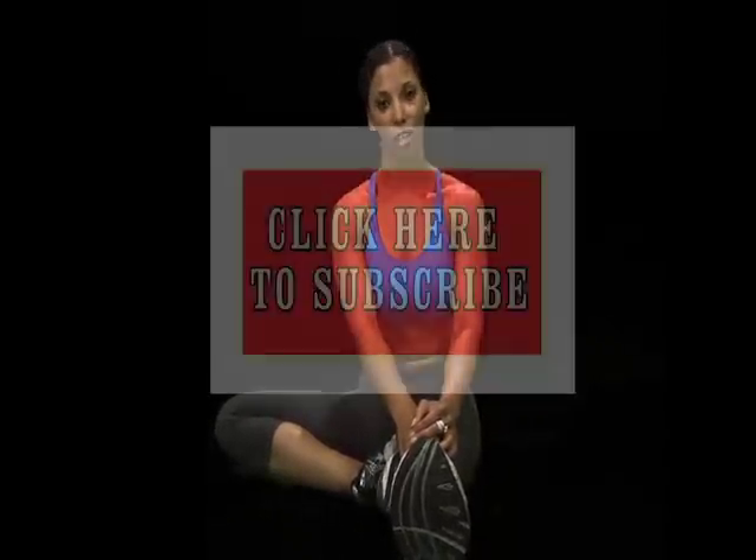Don't forget to comment on the exercise, and also don't forget to subscribe to my YouTube channel. Knock out. Thank you.